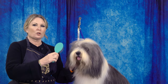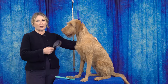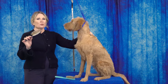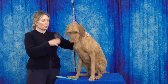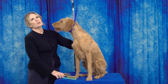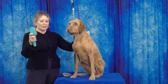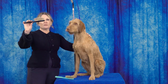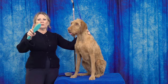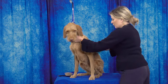When using a pin brush on a wire coat — like the wire-haired Vizsla we have here with Rose — the rule is: the longer the coat, the longer the pin. Also, the harder the coat, the more firm you want the pad of the pin brush. So I would not be using a very long 35 millimeter pin; I'm going to be using something like a 22 millimeter with a firmer feel to those pins when working on this wire coat type.